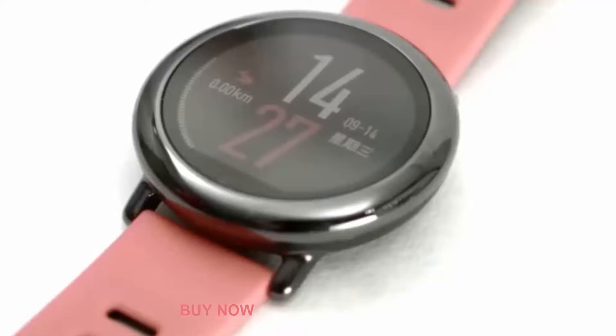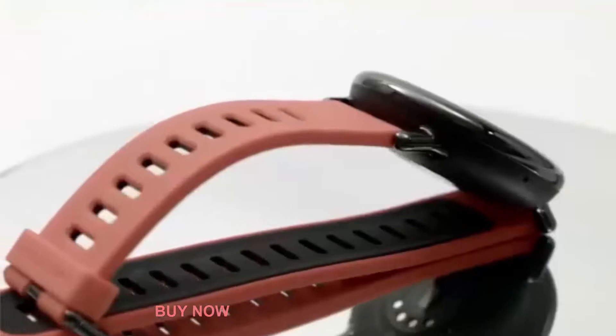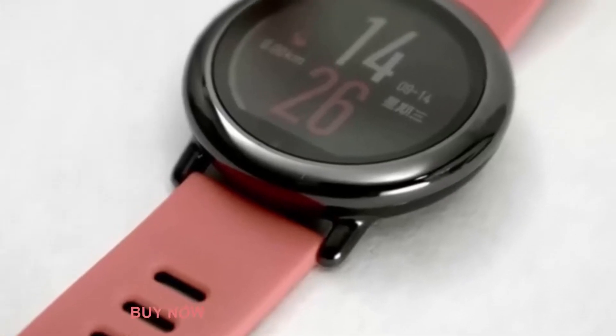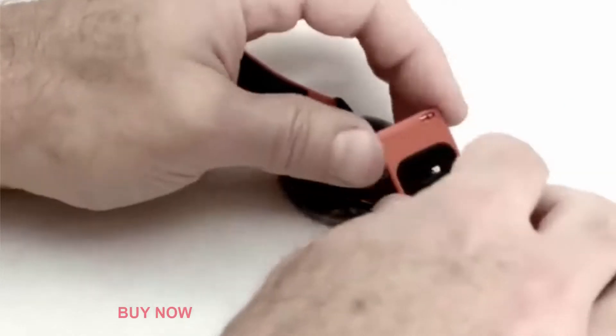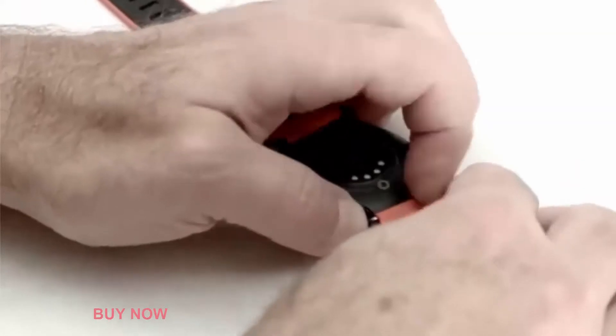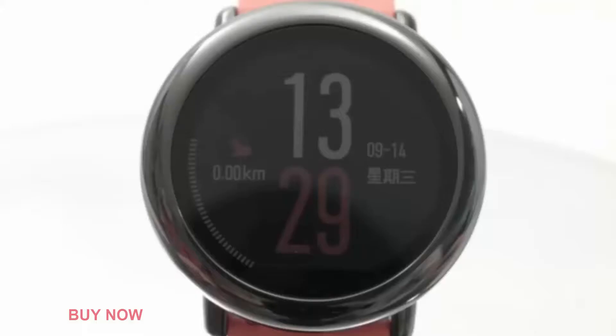The watch, or rather the tracker watch, looks modern and stylish. The body is perfectly round, with strap holders protruding on the top and the bottom. These are the standard 22mm strap fittings, so you can use any strap you want — original Amazfit straps, 3rd party straps, or any other 22mm watch strap. Around the screen there is a metal round frame that is beautifully polished and looks quite fancy.